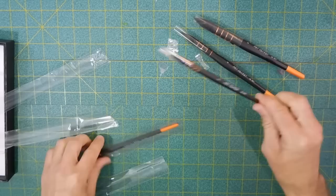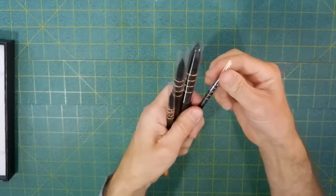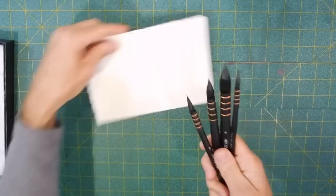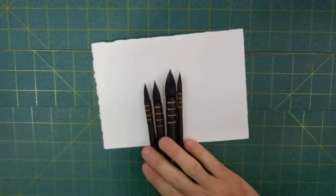Right away I can tell these brushes have plastic handles. Let me pull these guards off and take a quick look at the bristles. I'll put them down on a sheet of watercolor paper and zoom in a little bit to get a closer look.